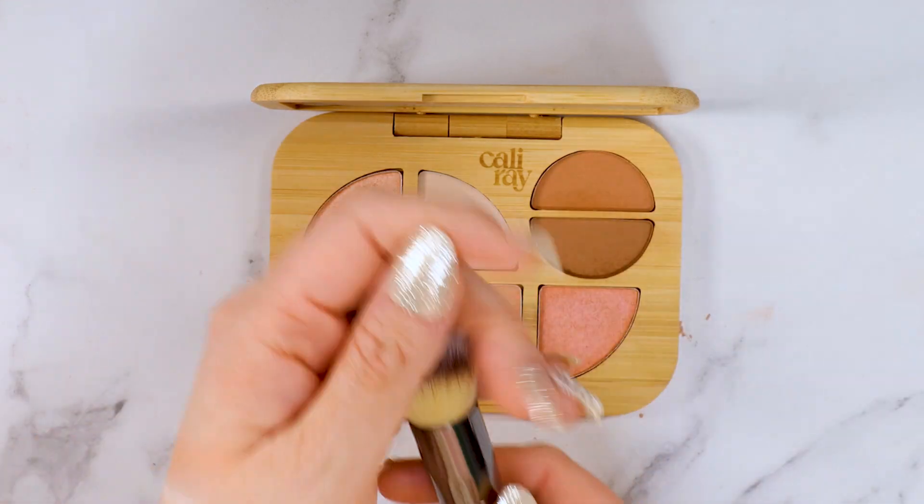I've got the bronzer on half my face — loving the shade, it's really really pretty. It's definitely pigmented. I would probably go in with a little bit more if I wanted to really darken up my decollete, do a little shoulder bronze, a little shimmer down the arm — that would be really cute for patio season because spring is here. So this is amazing, loving that shade.